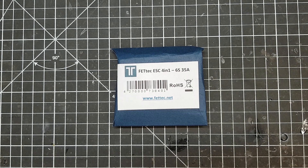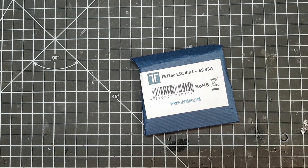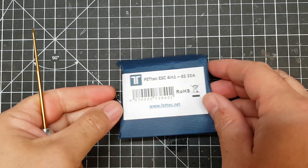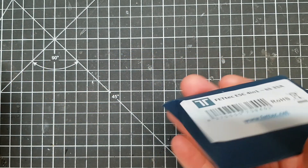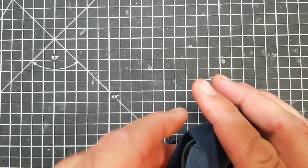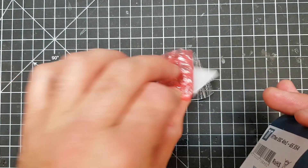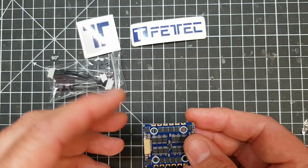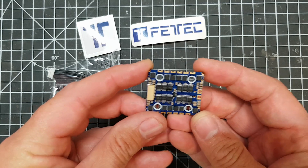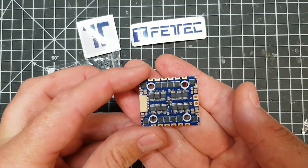We're going to step into the future of ESCs a little bit today, and we're going to look at this rather unassuming blue cardboard box, which is the Fetec ESC - it's a 4-in-1 6S 35 amp. If you've been following the birth of Fetec, you'll know that one of the guys who started the new company Fetec is the major player behind the KISS firmware. He started up his own company with a few friends, and this is the first product from them. Basically what we've got is a 20x20 4-in-1 ESC.